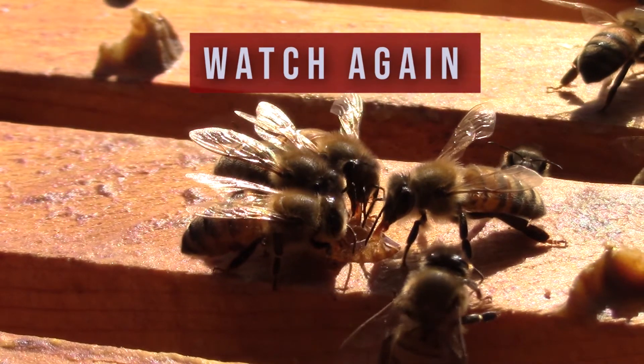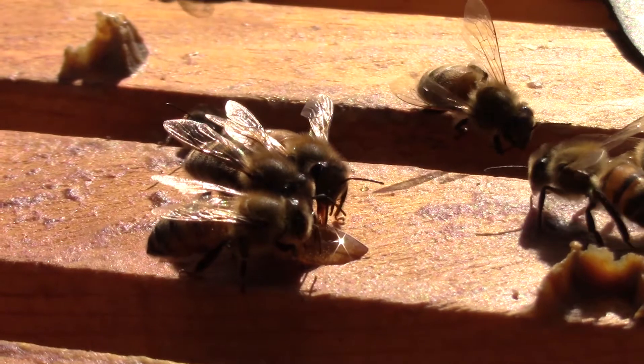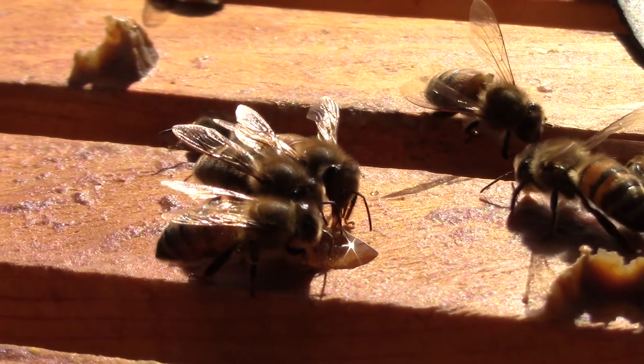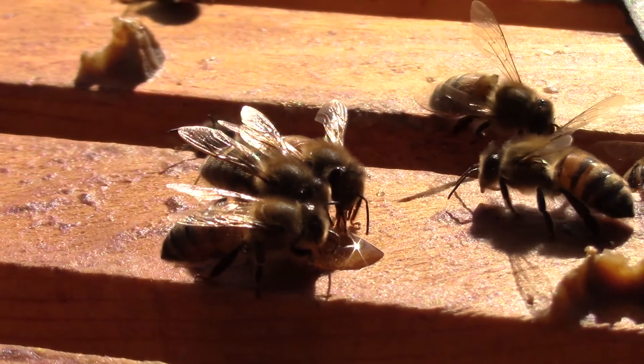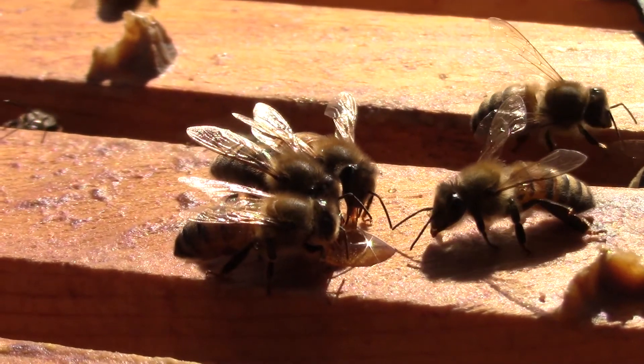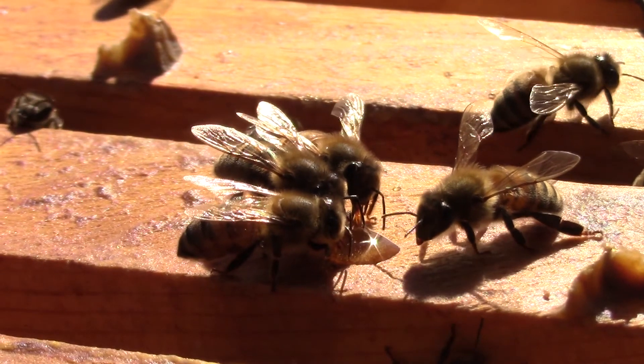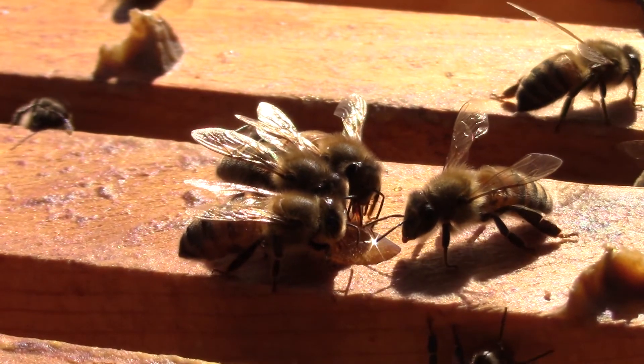Did you see it? Did you see how the bees touch the surface of the honey drop with their antennae or touch each other? That's how they smell things. I also noticed the bee on the right, as it moves in, is moving each leg on each side one at a time. I just think it's cool to see all these little details in slow motion.